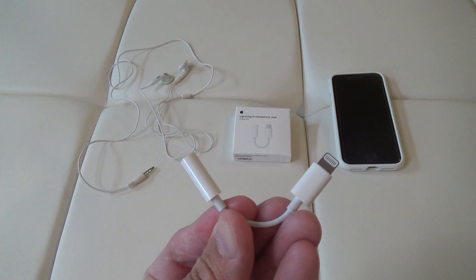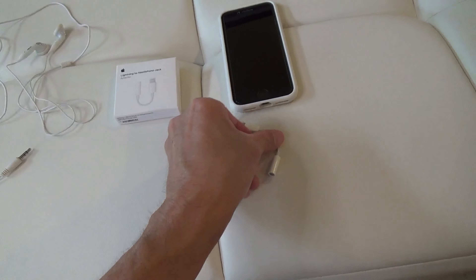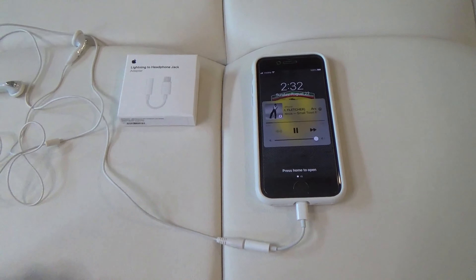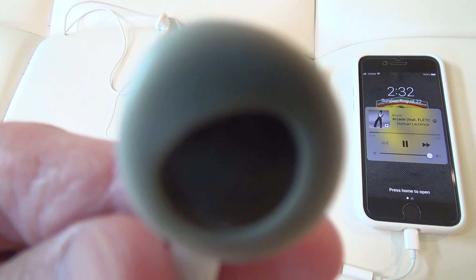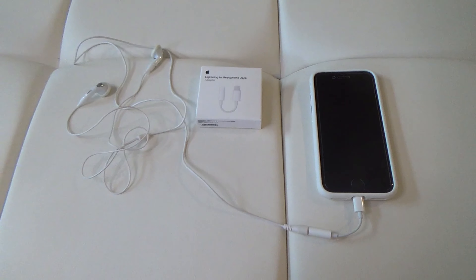How it works is just plug the audio output into this input here, and then plug this into your phone. It seems to work well, I'm glad I was able to get it.